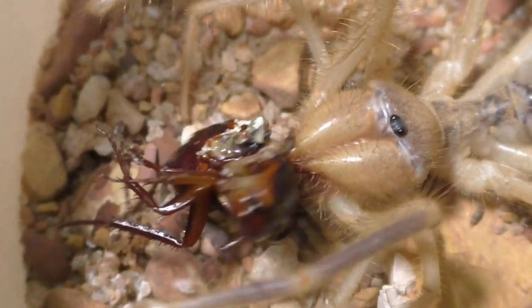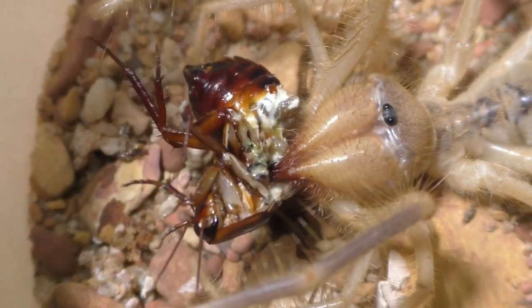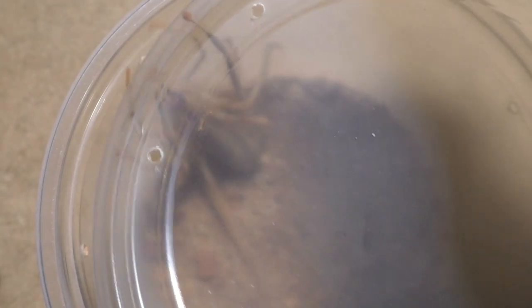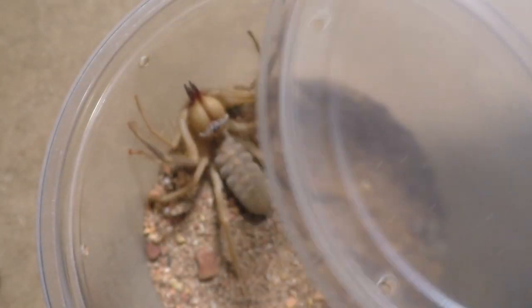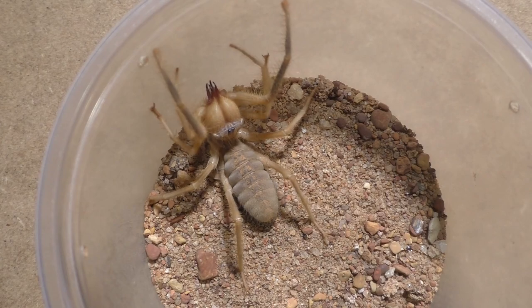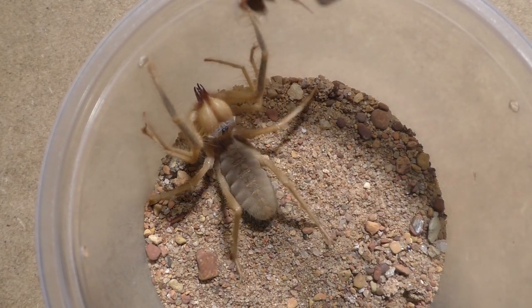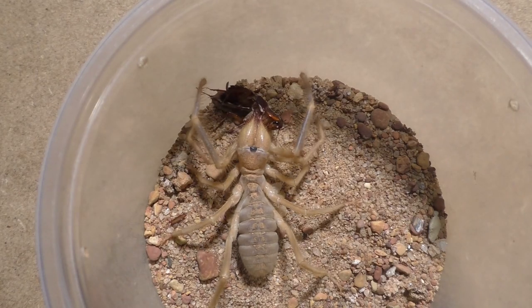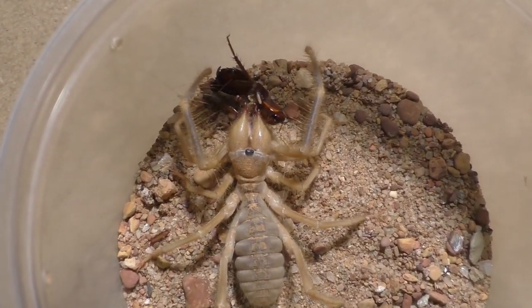As for tarantula breeding, I'm pretty certain this ends the season — no more tarantula breedings. From here on out it's going to be updates, feedings, rehousings, and the typical stuff. If an opportunity comes up I will breed again, but I have to wait and see because I can't make promises unless I know I'm going to breed. Let's cross our fingers and see what happens.